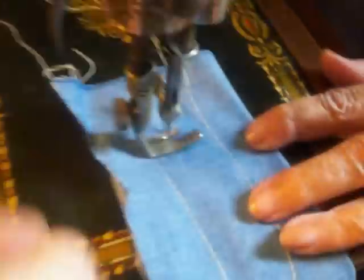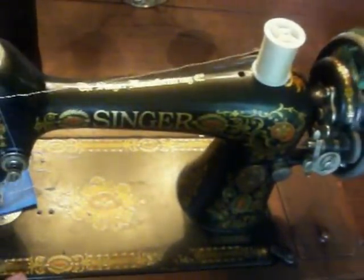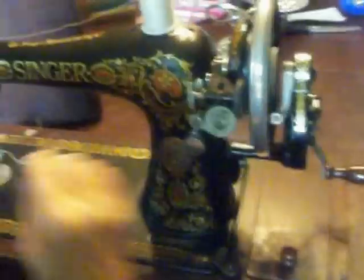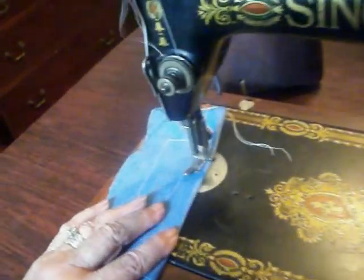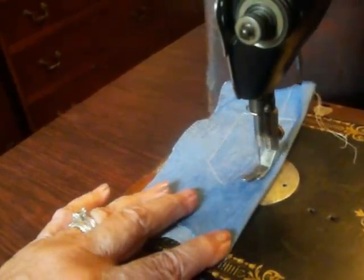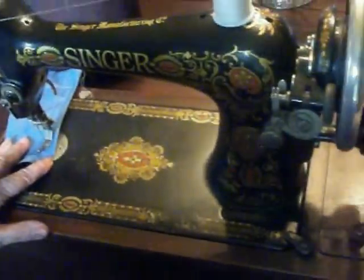We're going to take a look at this machine in action. It's very quiet and can be operated by hand, sewing a straight lockstitch. The bobbin works well — fast or slow, you control the speed.